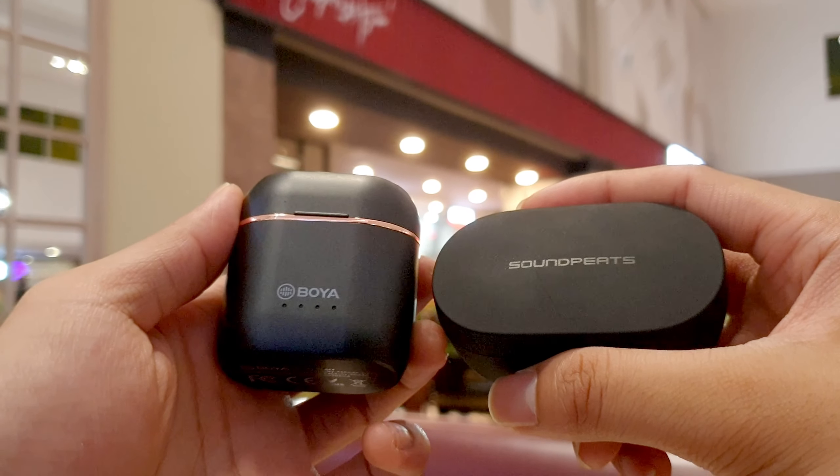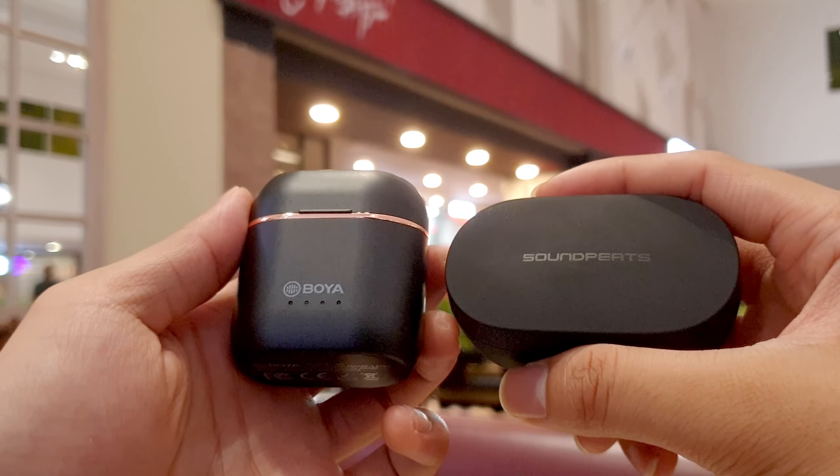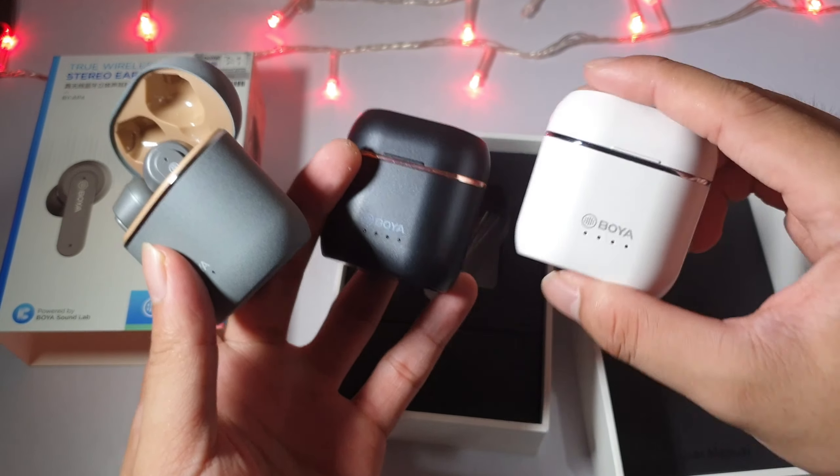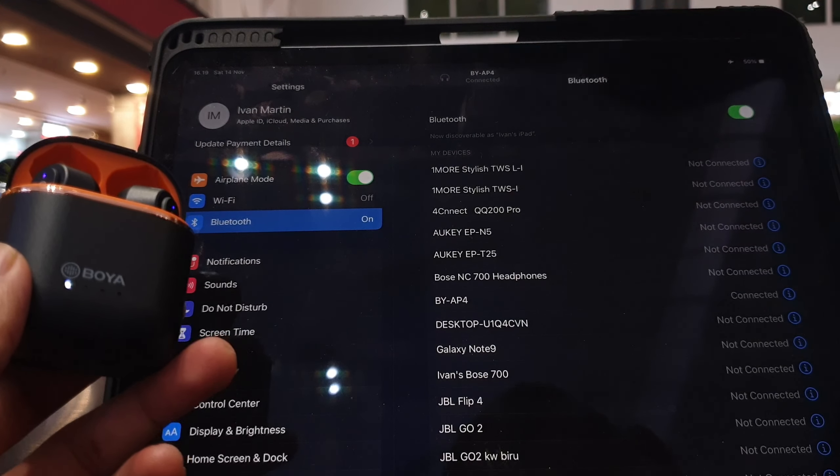Lastly, the high frequency — like cymbal crashes and S consonants — is kept within neutral here with some amount of detail, and it's not really that boosted. I think boosting the high frequency more and having a bit more definition at the top end would be nice and could give more energy to supplement the whole audio experience. But this could just be my personal audio taste — audio is very subjective. Before purchasing any audio products, please look at multiple reviews, because every review has its own perspective and you as a consumer will get the most benefit from that.